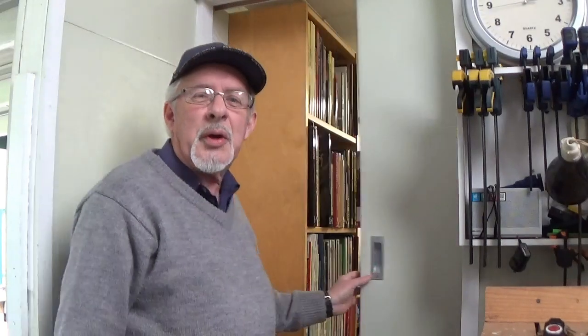Good day folks, and welcome to Gormo Shed. We're doing something totally different today, and it's in behind me here, so we might go in and have a look and see what's going on. Just open the door and away we go.